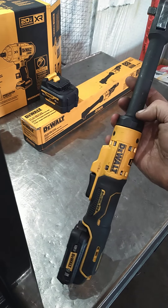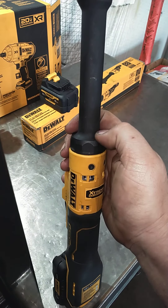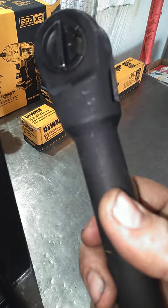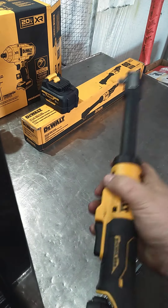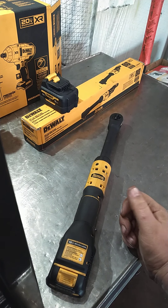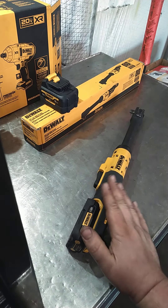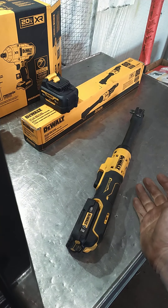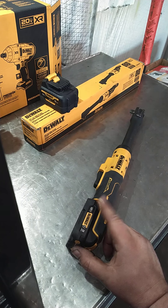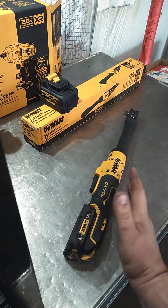They do make a standard-length version where the head connects more directly. This extended version is all one piece. I don't really see a reason to get the 20-volt over the 12 — Torque Test Channel, great channel by the way, did a test and the 12-volt ratchet actually did the same or better than the 20-volt.